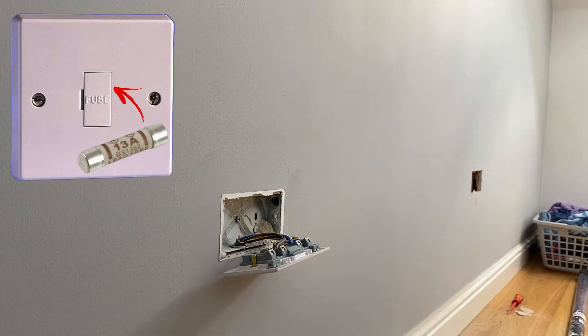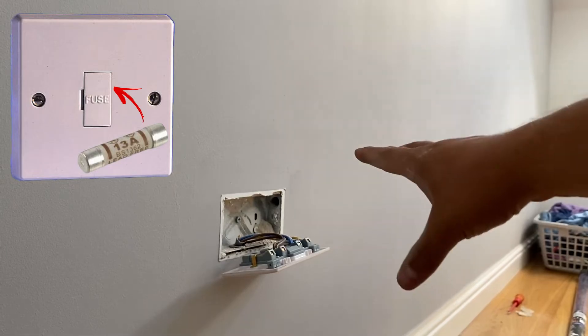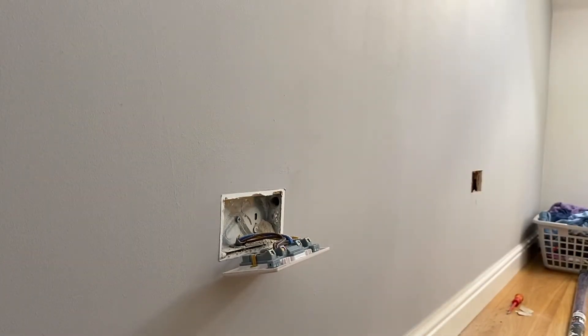However, what I'm going to do today is slightly different, because this socket doesn't need to be accessed and I don't really want to put a fused connection unit behind the bed where, if the fuse does blow, they have to pull the bed out. What I'm going to do instead is look at extending the ring final circuit.